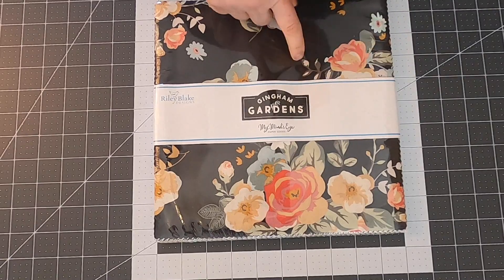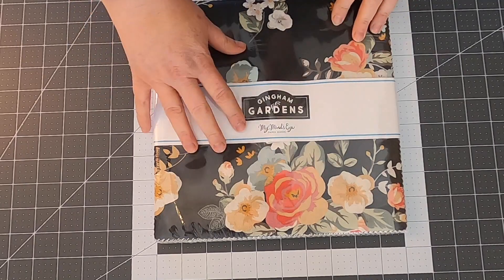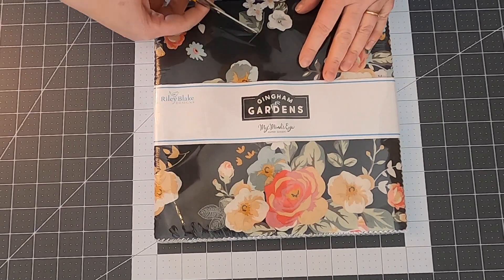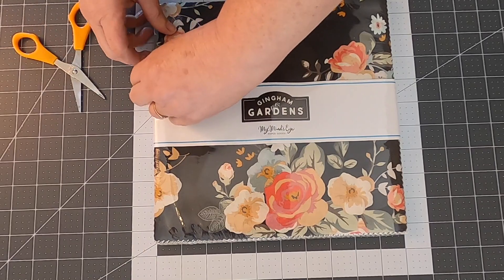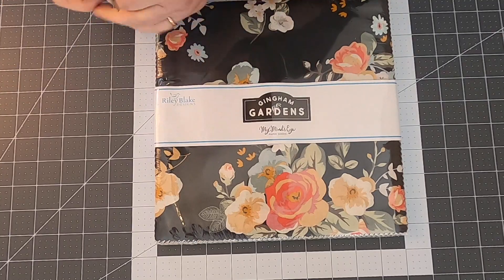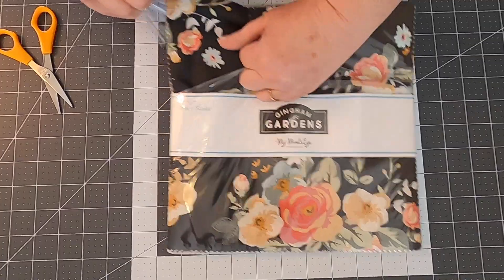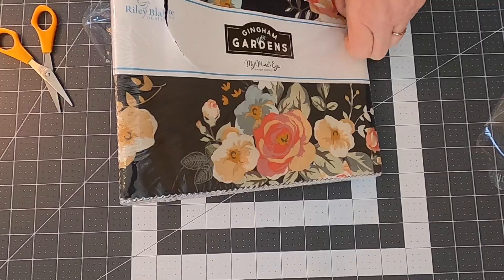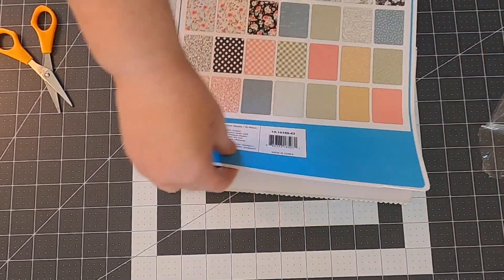I know from this pattern I need 11 ten-by-ten blocks, so let's get started picking them out. As I pick them out, I'm going to show you my thought process. I don't want dark prints because the background of my table runner is going to be dark. Let me get this open without cutting the fabric. These are so pretty — I'm glad we picked these fabrics. I love that on the back it shows you each print in the line.